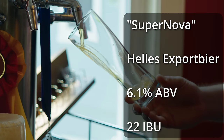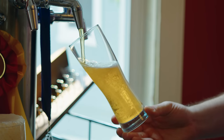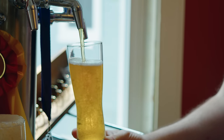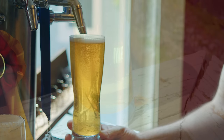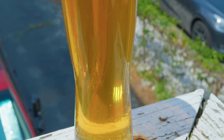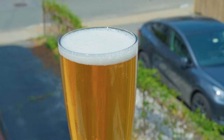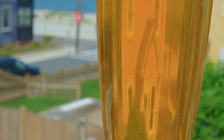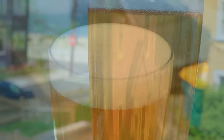The beer is called Supernova and it comes in at 6.1% ABV and 22 IBUs. For appearance it's pouring an absolutely crystal clear, light golden or dark straw color — a beautiful color that picks up the light wonderfully, with fantastic clarity. It's pouring with a nice robust white head that sticks around for a little bit but does fall off after some time. Head retention could be a bit better, but it's a really beautiful beer in the glass.